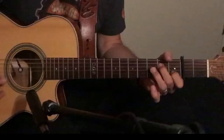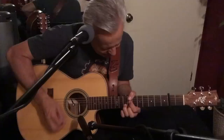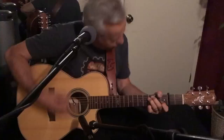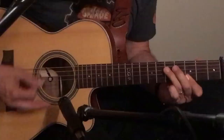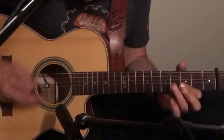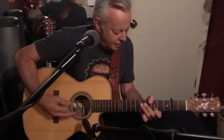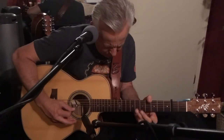[Guitar solo] Let's pick it up. [Guitar solo] Let's pick it up.